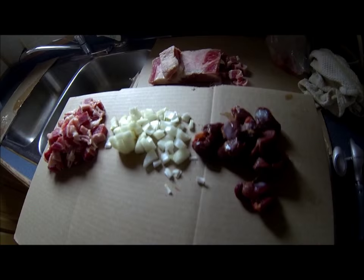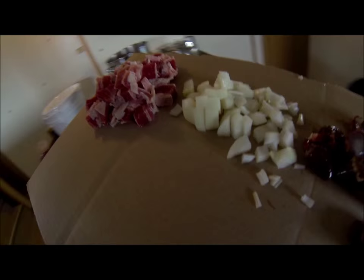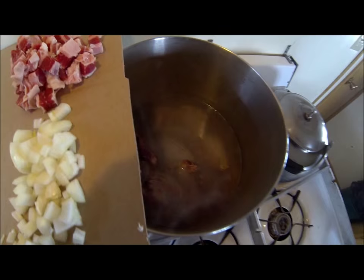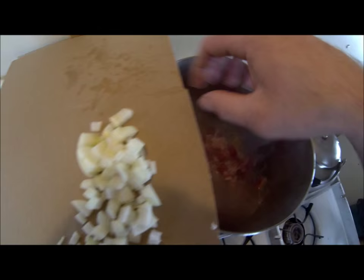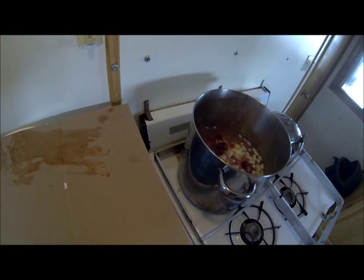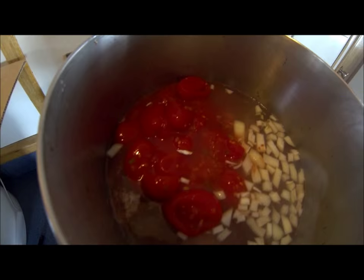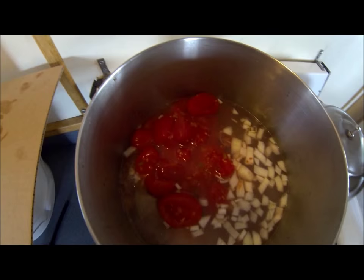I used just over a cup of salt meat and this is going to be a pretty big boiler of soup. I've got the five birds down in there — one bird per person — and the salt meat, one large onion cut up, and the gizzards and hearts. I'm going to add two cans of stewed tomatoes. So I've got the five birds, salt meat, onions, and stewed tomatoes in the boiler — we'll let that cook for a while now.